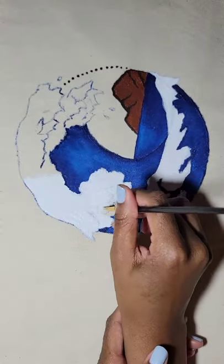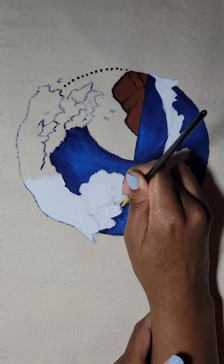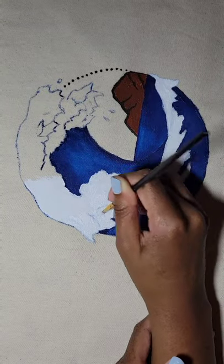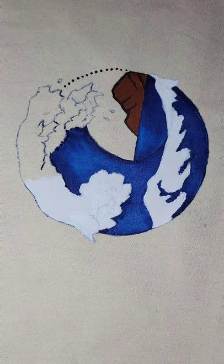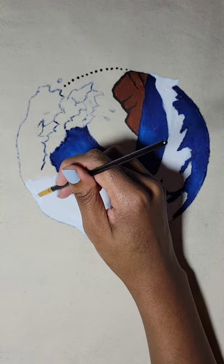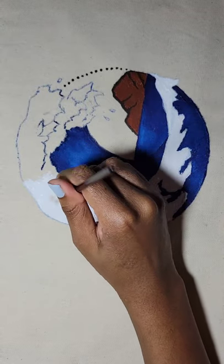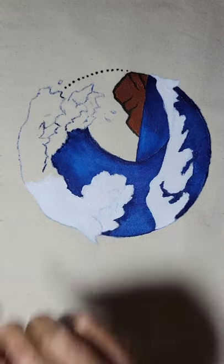I'm just filling in the rest of the foam top for the big top wave — and this was so fun. I will say using a bigger brush would have helped save a lot of time. I was using a smaller brush, which is probably better for doing smaller details, but I was really nervous because I wasn't sure how I was going to do things.